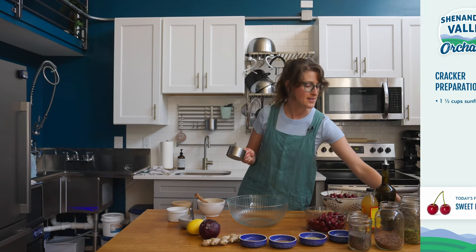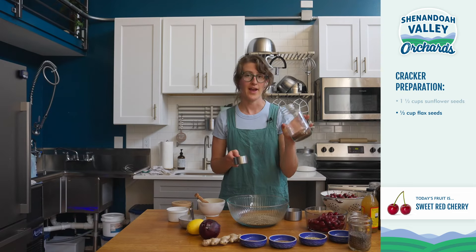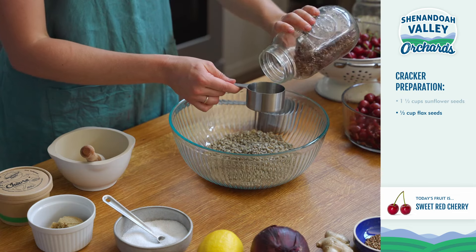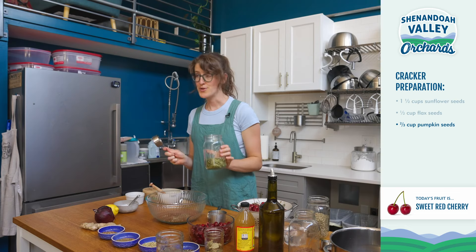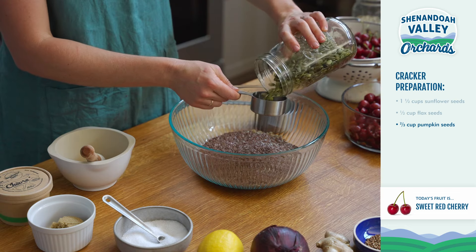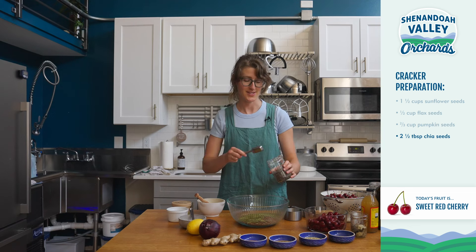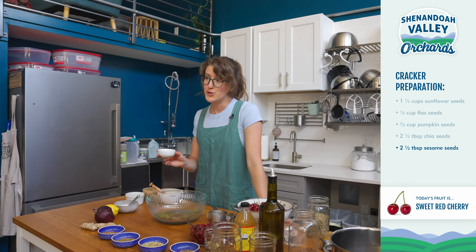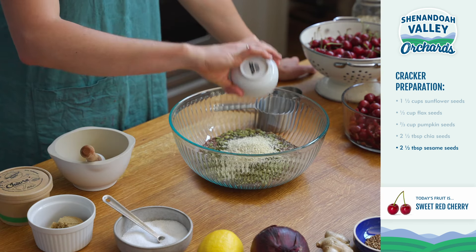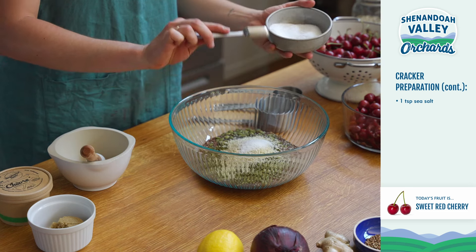Our first seed is going to be one and a half cups of sunflower seeds. Now we're going to add half a cup of flax seeds, two-thirds cup of pumpkin seeds, two and a half tablespoons of chia seeds, two and a half tablespoons of sesame seeds, one teaspoon of sea salt, and one teaspoon of freshly ground black pepper.